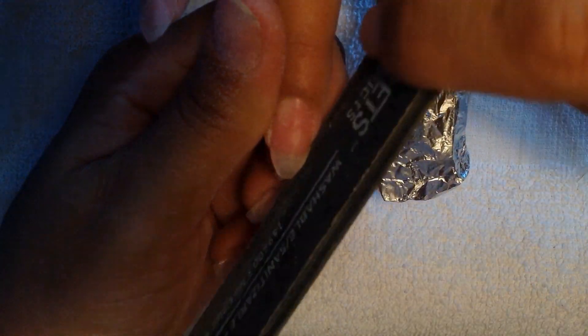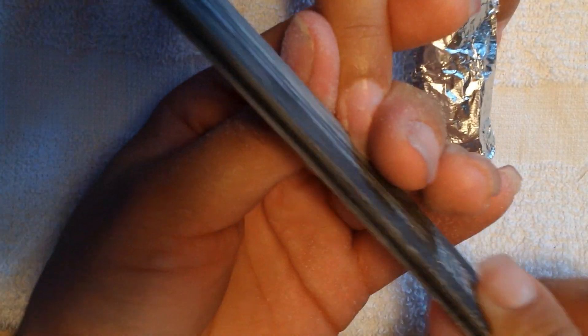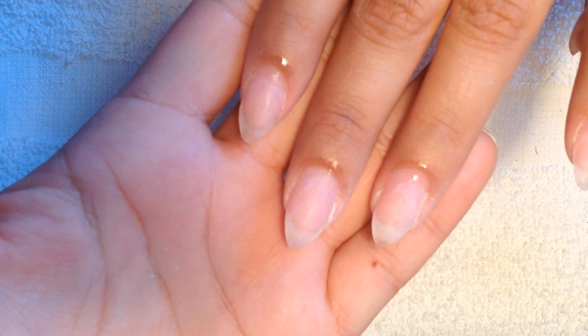You're gonna repeat that same process on all of your nails. Once you do so, you'll be able to start your cleaning process on the nail and then do your filling. I already shaped all the nails as you can see.